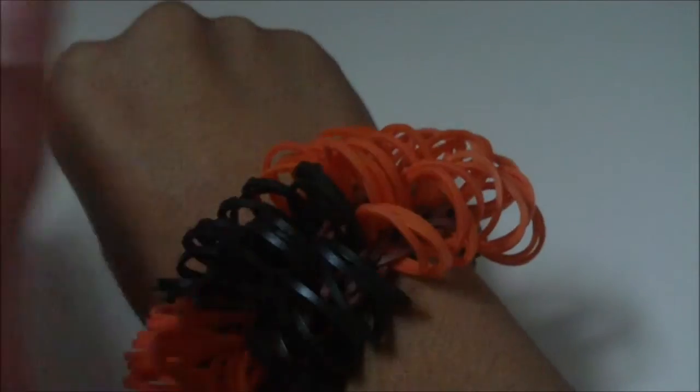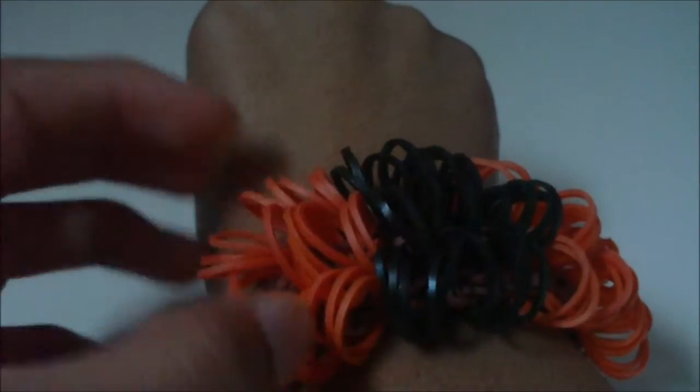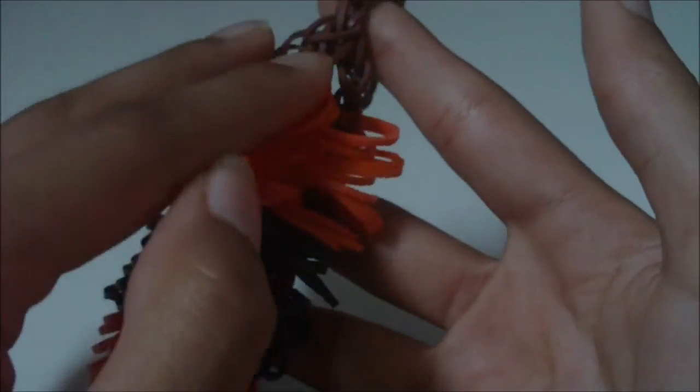Once this is true for you, go ahead and put your bracelet on. Now I have my wooly bear caterpillar bracelet on my wrist, and hopefully you are wearing yours as well. Thank you for watching my tutorial — hopefully it taught you how to make this wooly bear caterpillar bracelet successfully, and hopefully you are enjoying your wooly bear caterpillar bracelet. Thanks for watching and bye!